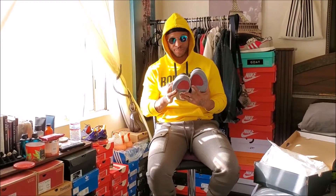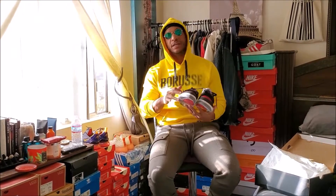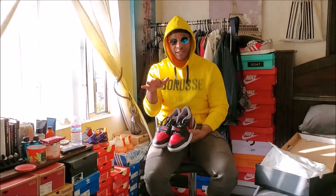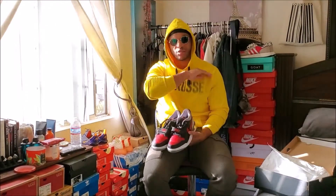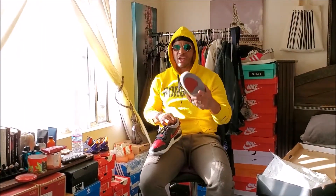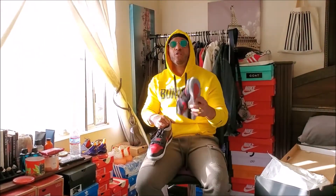I got these for $60 — 60 bucks on the GOAT app. If you haven't got anything on GOAT app, it's cool. The pricing is fine. But the wait is ridiculous. I ordered these and forgot I ordered them, that's how long it took. So if you're thinking you're going to go on the GOAT app and get these in a couple of days — you're going to get three other shoes before you get the actual shoe you bought on GOAT app.